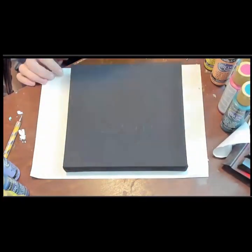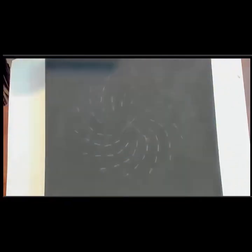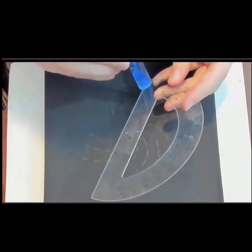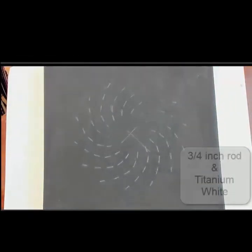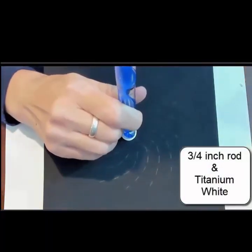You can reorient the stencil anywhere you want it. I just centered it on this. I'm going to start off with the largest acrylic rod, which is just about three quarters of an inch in diameter, and do titanium white in the center.